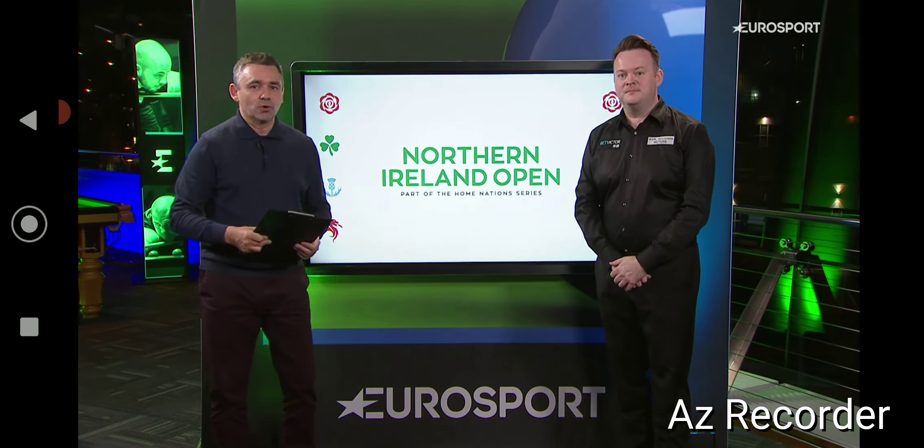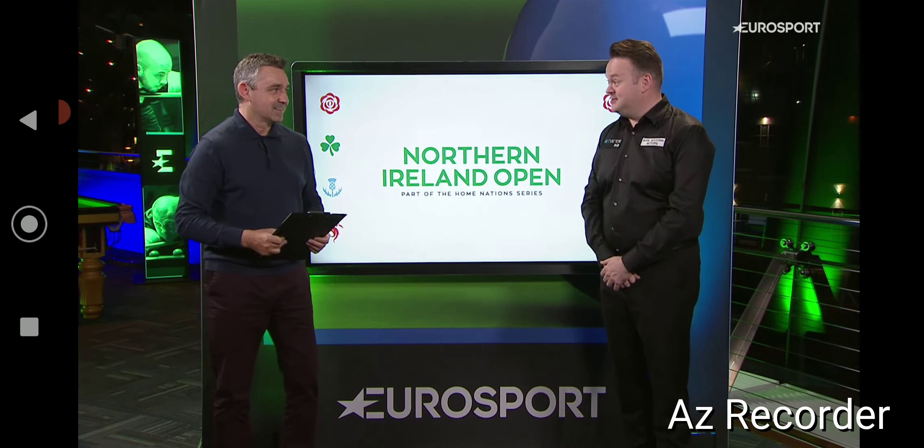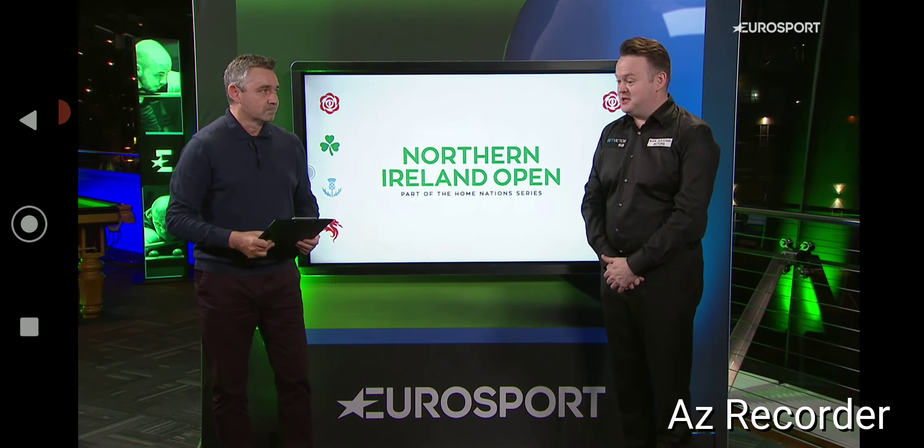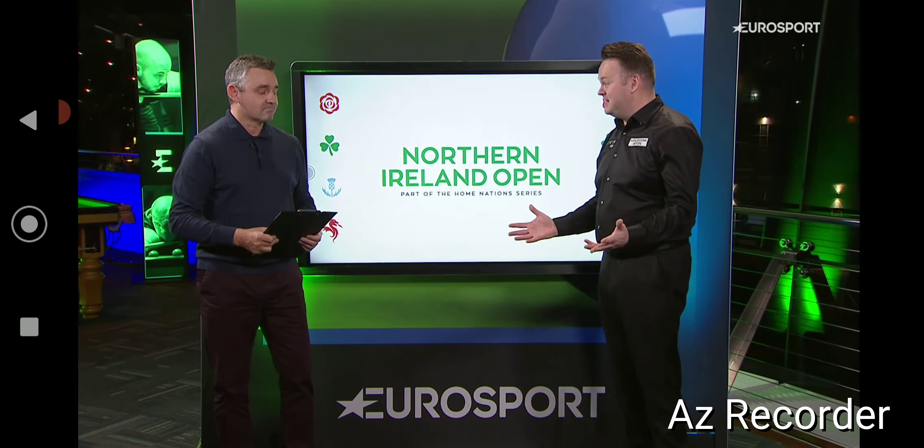Yes, as performances go, it doesn't get much better than that, Sean, does it? Thank you. Delighted with that. I have to say, I suppose the only blot on my copybook would be there was no century for the crowd. It's always nice to make a century. We are trying to put on a show, as we always say.